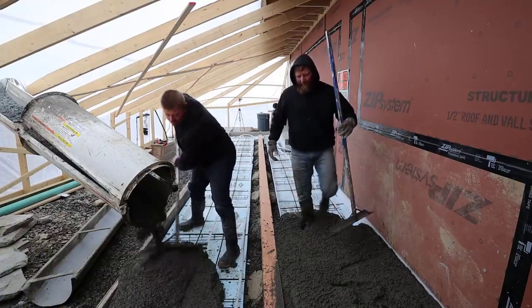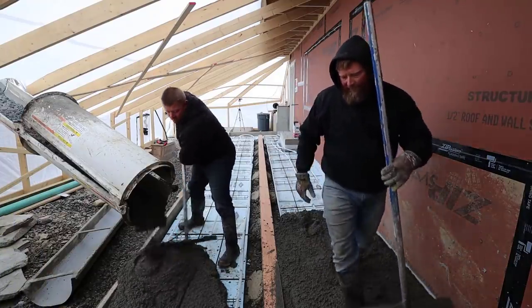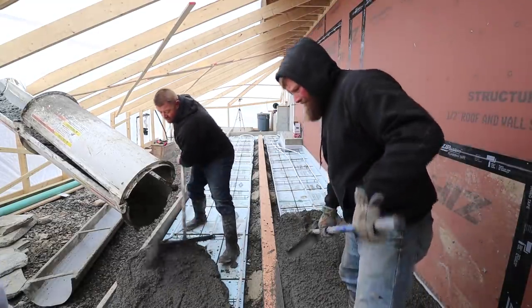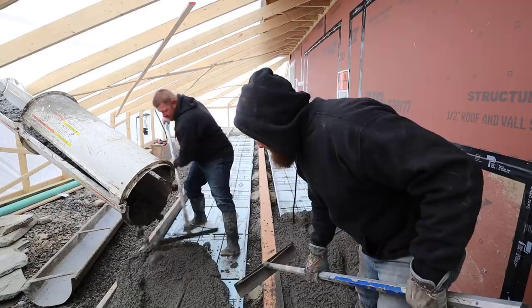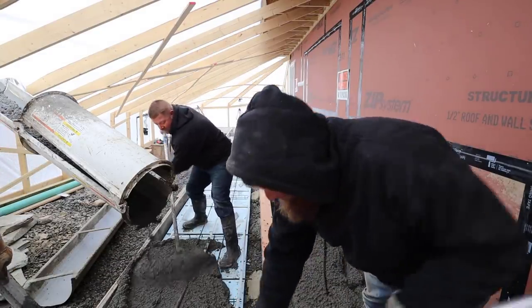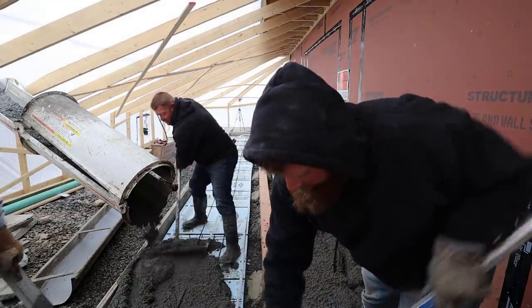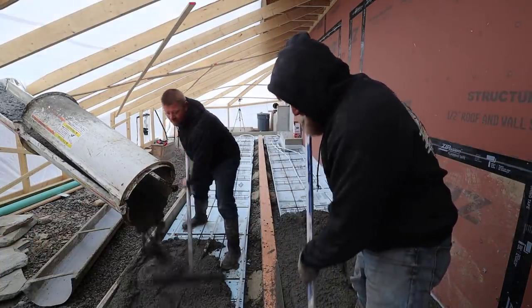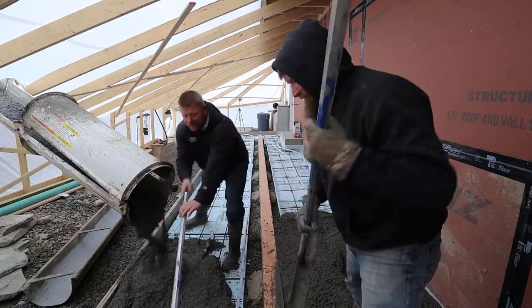There's also a trench drain going down the middle of that thing. If you didn't see the first video, Part 1 of this series is when we formed it and put that trench drain in. I'll have a link pop up right up top, and also at the end of the video if you want to see how we formed this, got it all ready, and installed that trench drain.